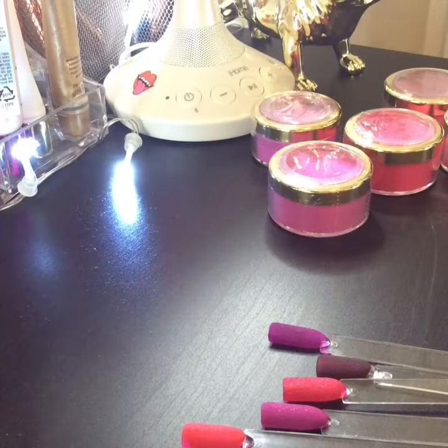I have sealed all the packages, all the containers, and these are half ounce containers. So they are half ounce — they're not little ones.